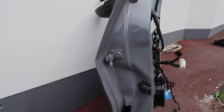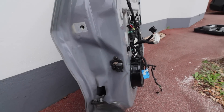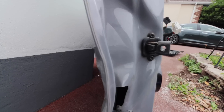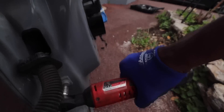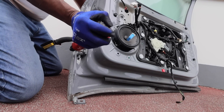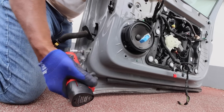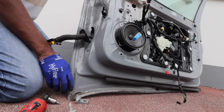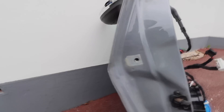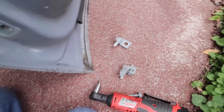With the door off, we remove the hinges. One was already loosened but the lower one is still tight. Now we just need to put them on the new door.